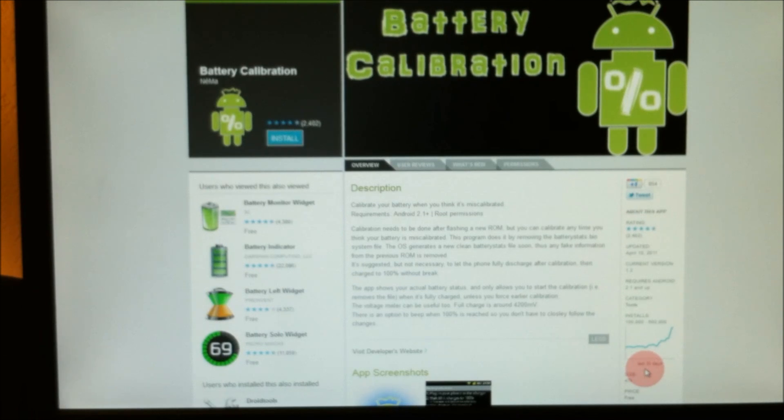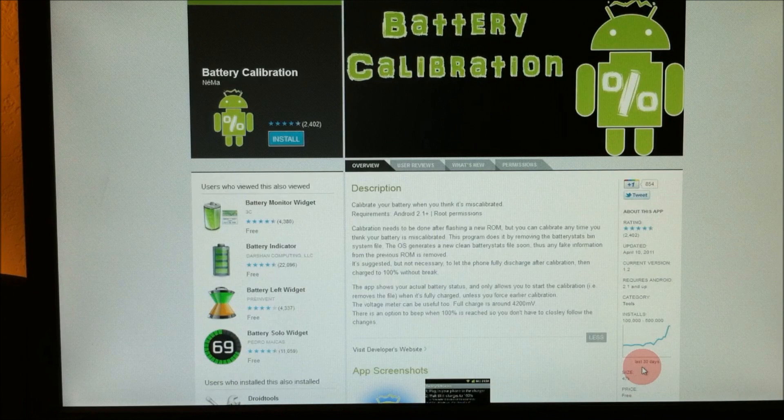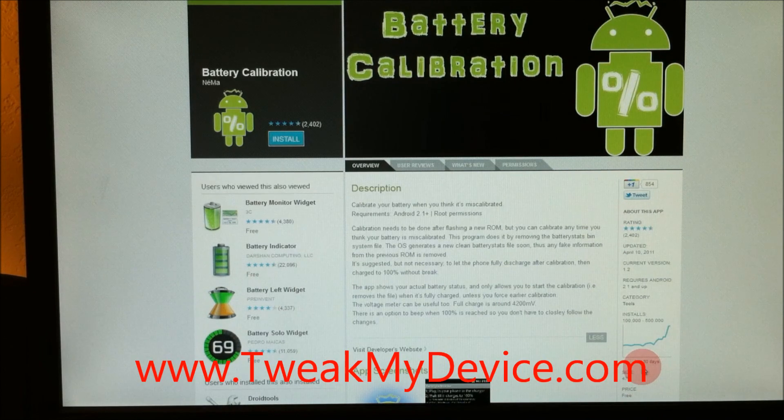I'm just testing it on my Droid Bionic. So try it out for your Android. Leave some comments and some feedback.